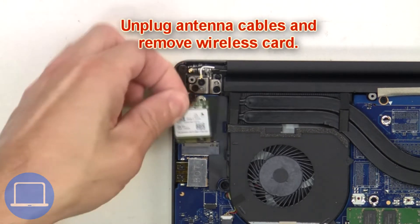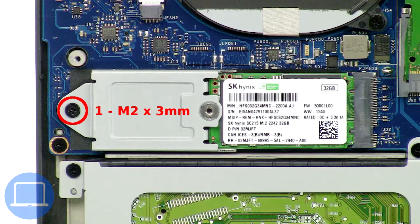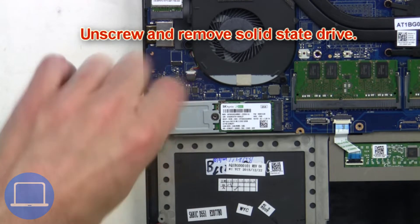Then unplug the antenna cables and remove the wireless card. Now unscrew and remove the solid state drive.